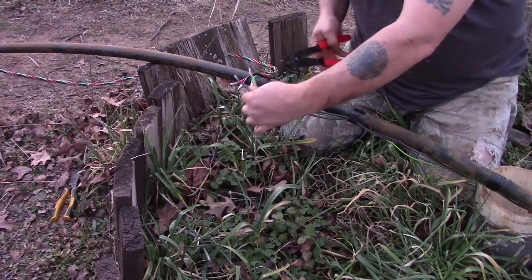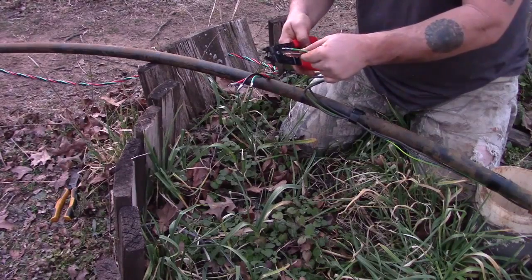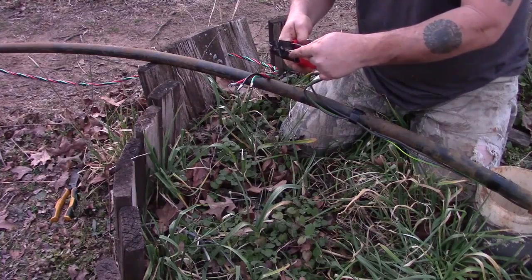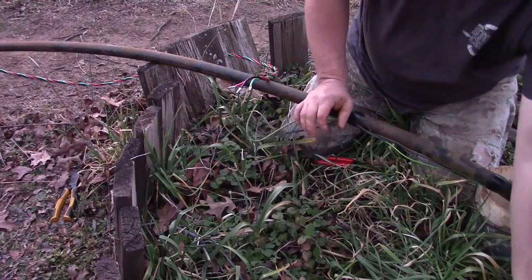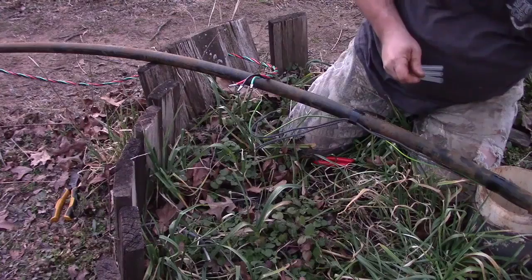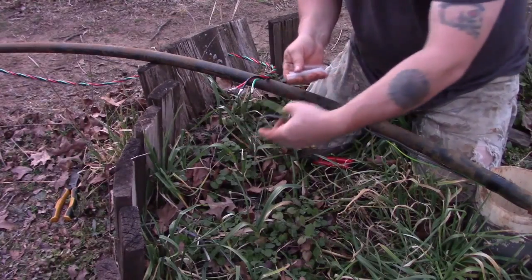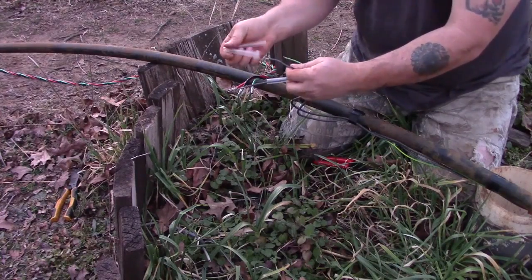Again, you want to check the length of the exposed wire to make sure that once you put it inside your splice, only about an eighth inch distance is going to be between the wire shielding and your new splice. Before you do your splice, you want to make sure that you go ahead and put on your environmental protectors — just slide those up the wiring harness to keep them out of the way at this point.